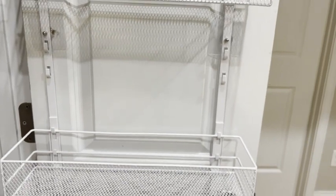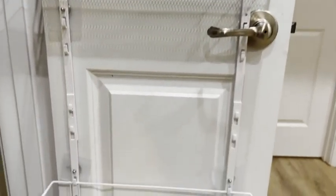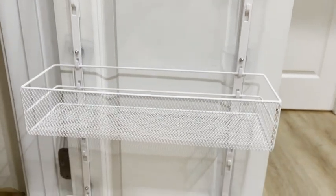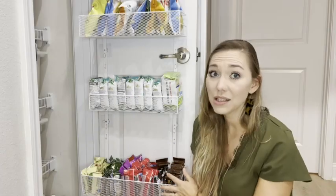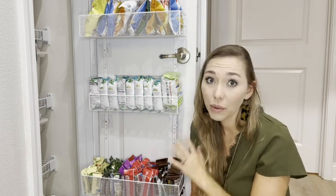One thing that's cool too is it doesn't just work for the pantry — you can use this on any door: a bathroom, an office, a closet, whatever your organization needs are. This is going to fit. It's super versatile, covers the whole door so you get optimal organization. I think you're going to love it — I know I love it, but that's just my point of view.